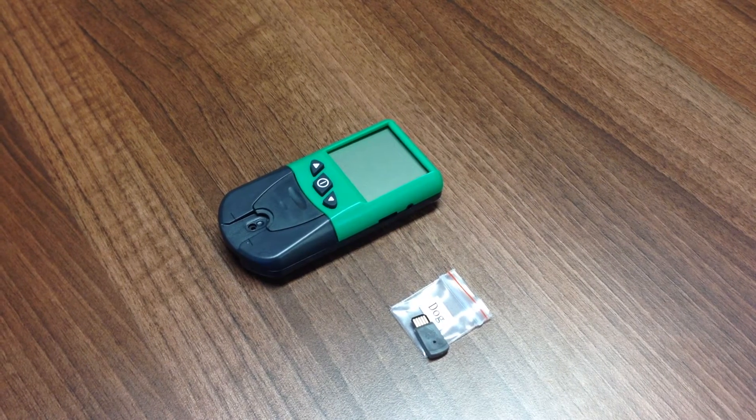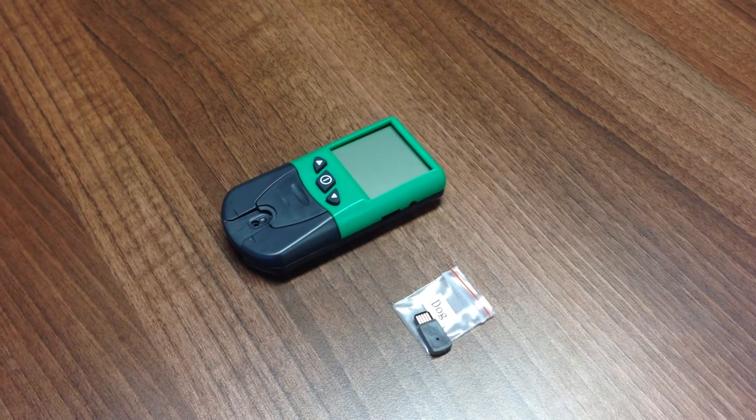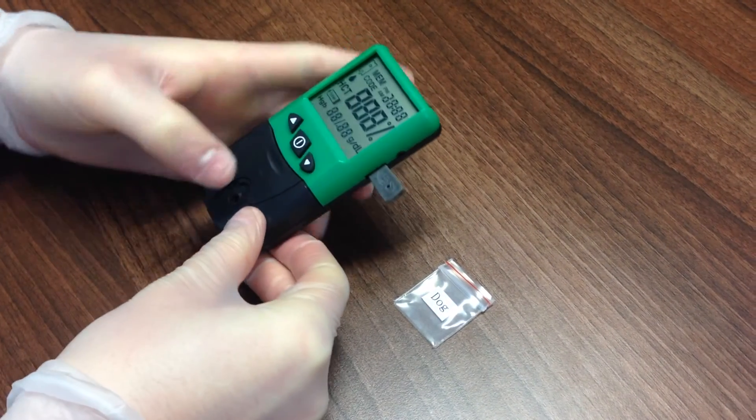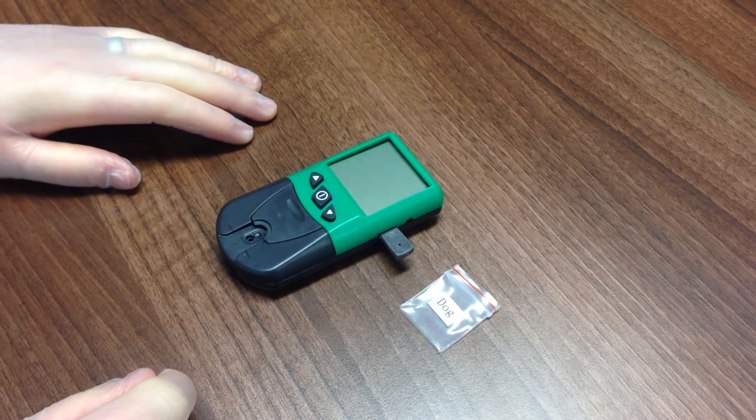To select the appropriate species, first ensure the meter is switched off using the power button if it's not already off. Turn the meter on with the power key. The code will be read automatically and displayed on screen — C for cat or D for dog. After reading the code, the meter will automatically turn off.